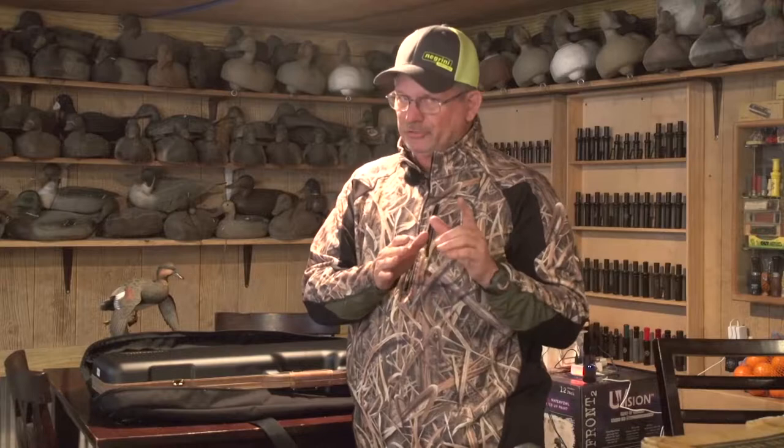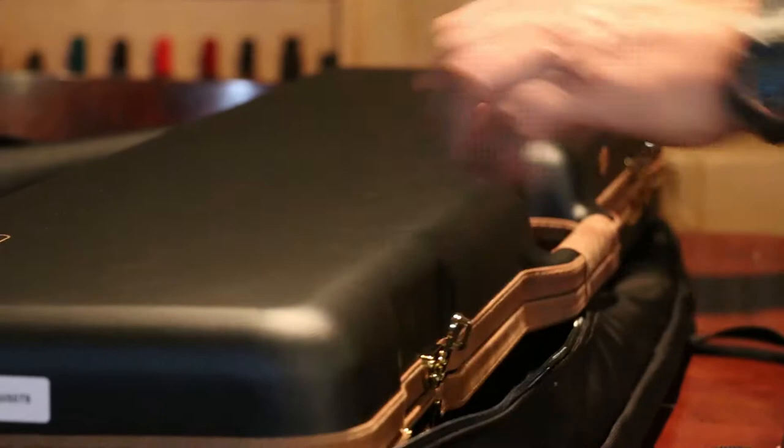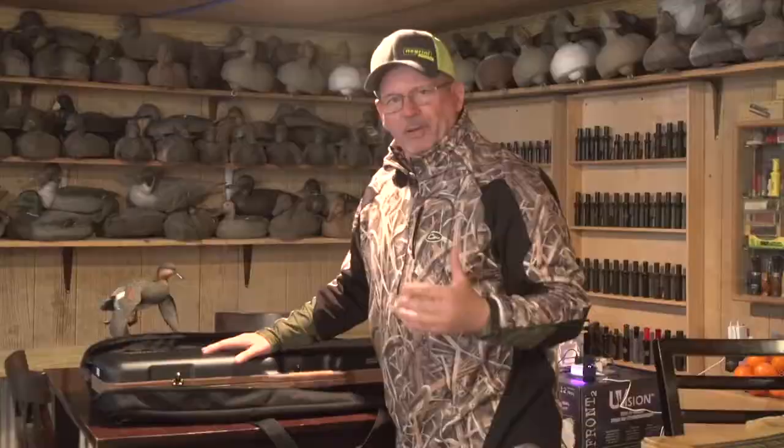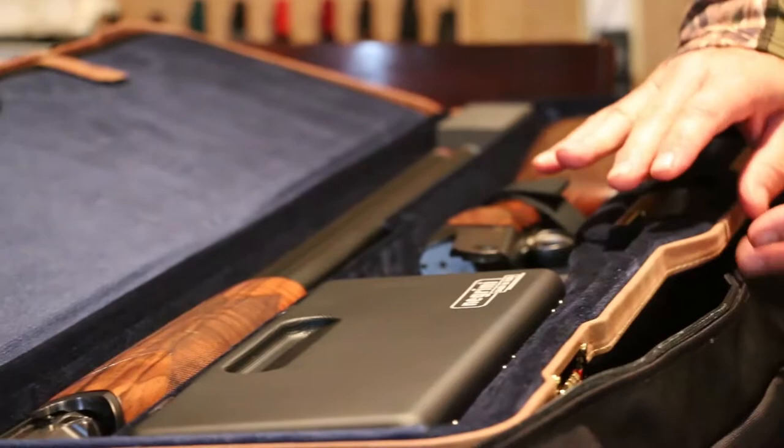This particular case comes with three combination locks that are TSA approved. This is a deluxe case. The outer shell is ABS plastic. Negrini has a patented double-wall technology that allows them to put two walls in here with some protection for the guns, but also to back the weight way off.